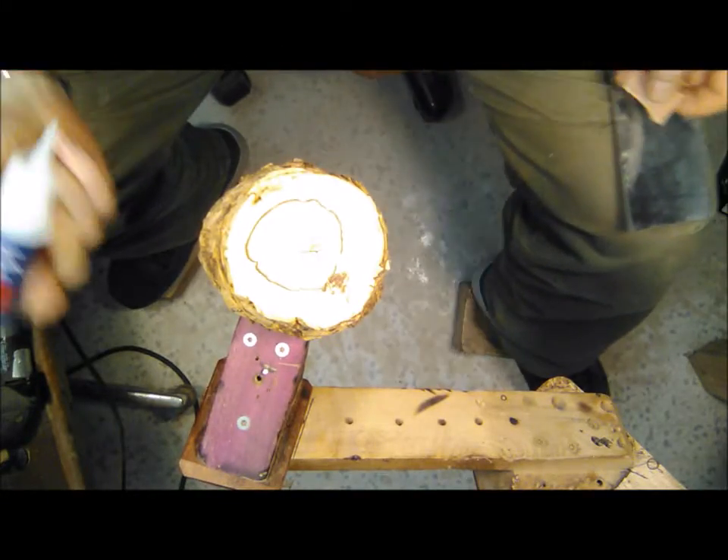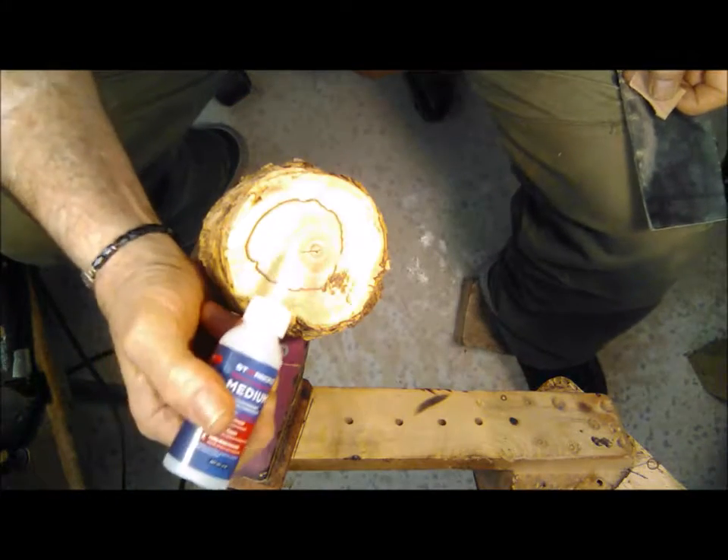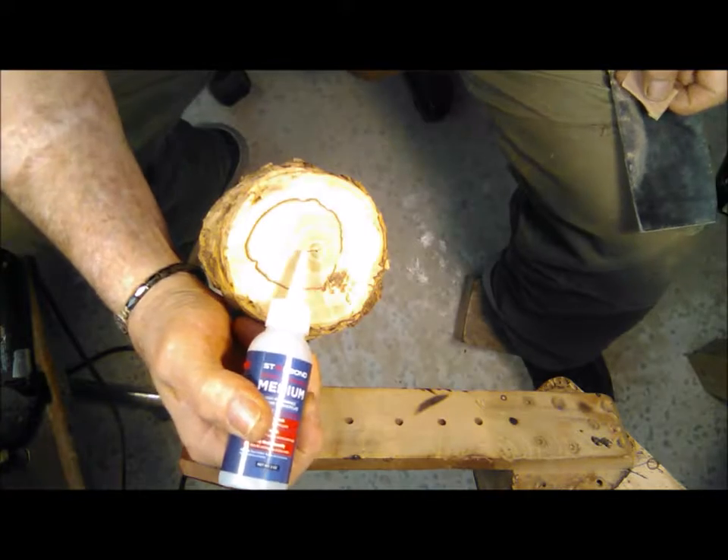I got the bark all off from it — it's pretty interesting. It's fungused out a lot of weird stuff, but we've got a crack in the center of this thing.